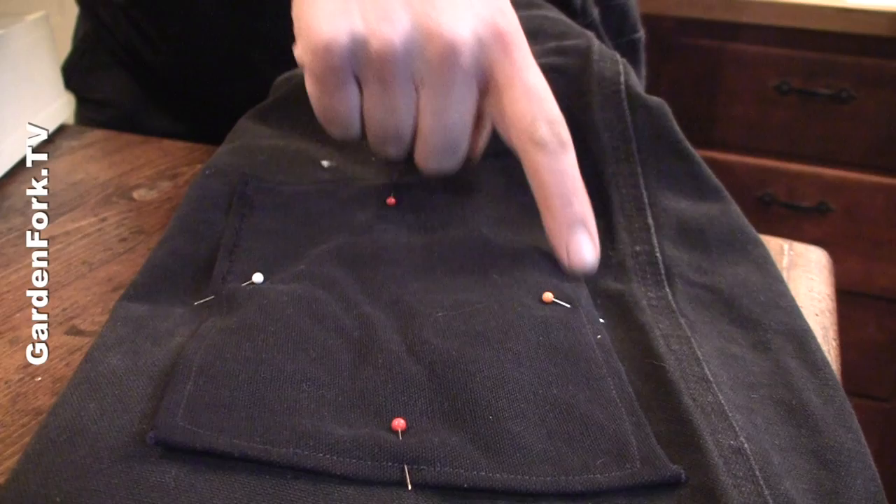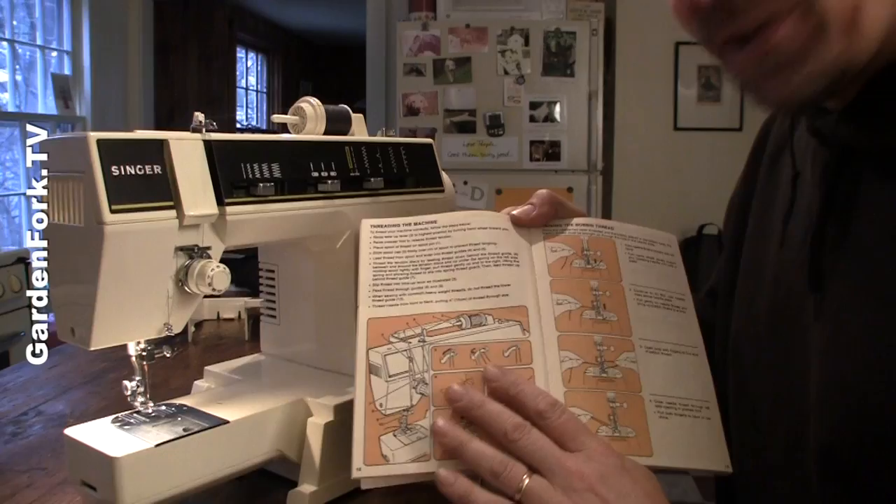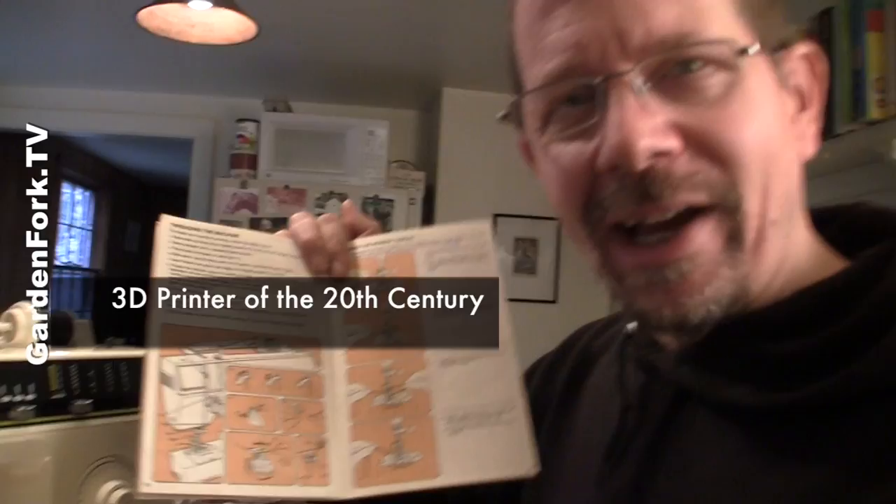We've got it pinned, and notice I got the pin heads on the inside, because I'm gonna run the sewing machine right around the edge here. The sewing machine can run over the pin part, it can't run over the pin head. Hopefully your machine comes with an instruction manual, because this is kind of like the 3D printer of its era — it's an amazing machine. It does all sorts of stuff. If all of a sudden it stops sewing, like the needle goes up and down and stops sewing, I found if you re-thread the thing, it seems to solve whatever problem it was.